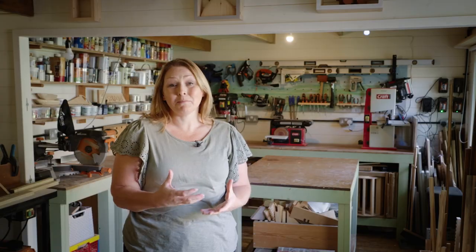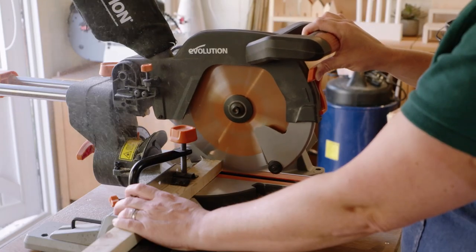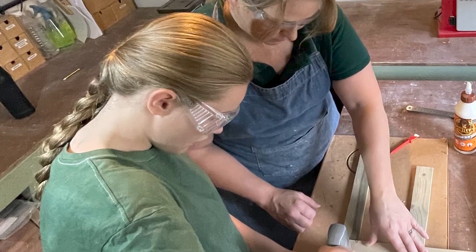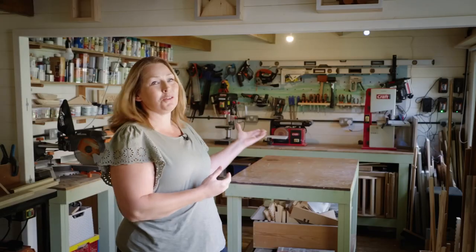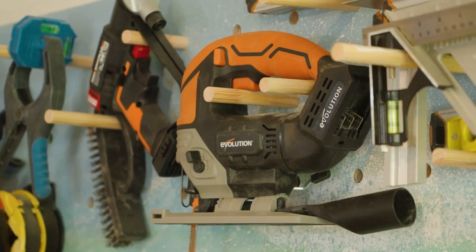I've now got this amazing space that I can share with the whole family. My daughters can come down here and create things, and my husband loves to come in here too. I have lots of tools and it's a growing collection — I'm a little bit addicted to tools.